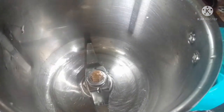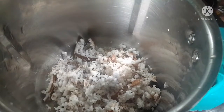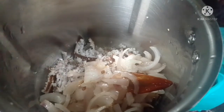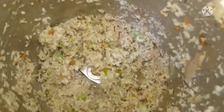Subscribe to the channel. I am going to make a small part of this dish and mix it up.